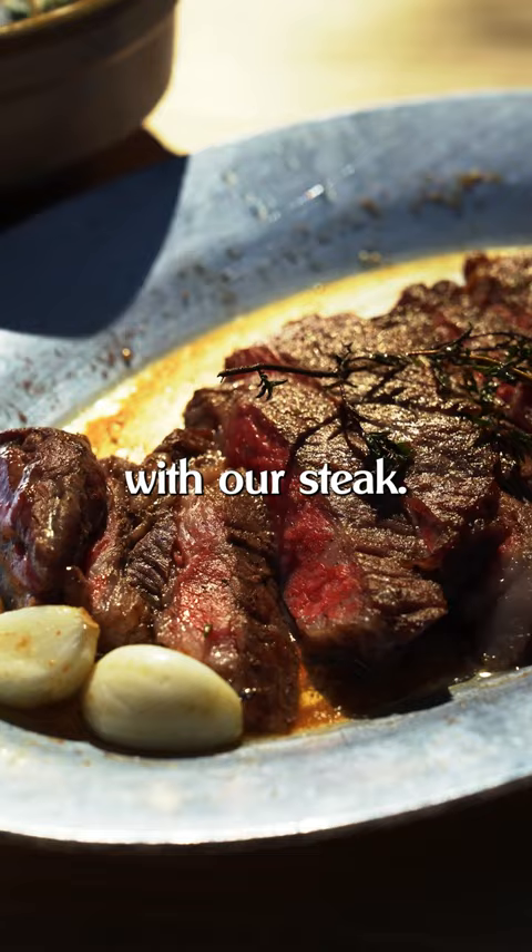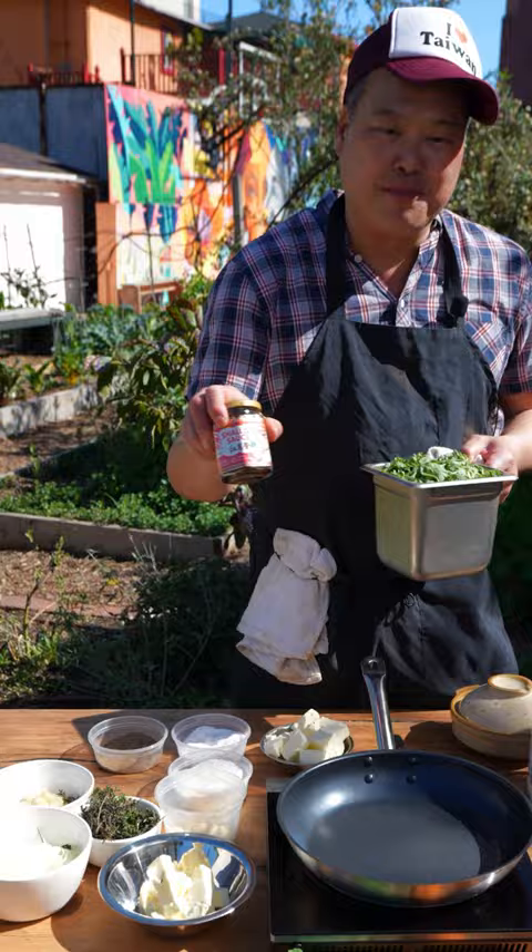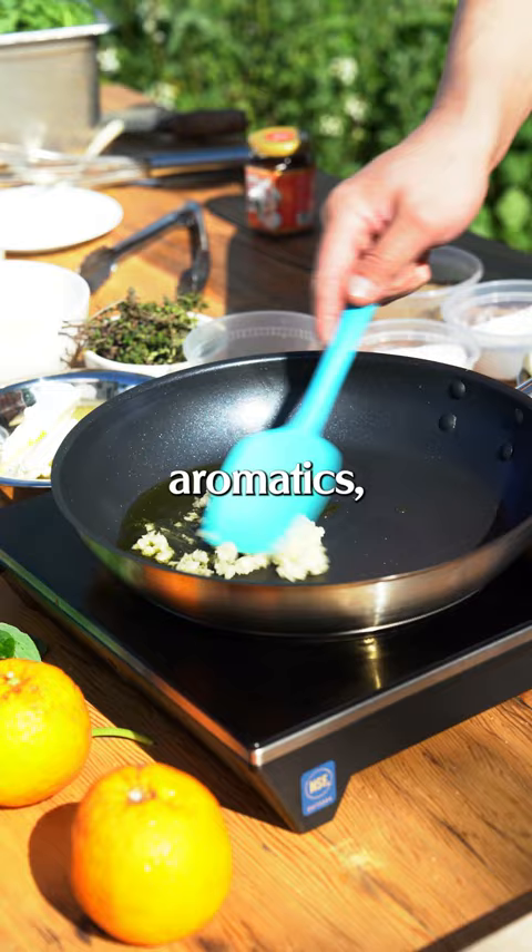To start the cream spinach, we're gonna saute the spinach with some onions and garlic, and add a little bit of shallot sauce. This is Taiwanese shallot sauce — this is instant umami. We're gonna start with a little olive oil, some aromatics, garlic, and onion. Right now we're just cooking out the rawness; we're not trying to caramelize it or anything like that.